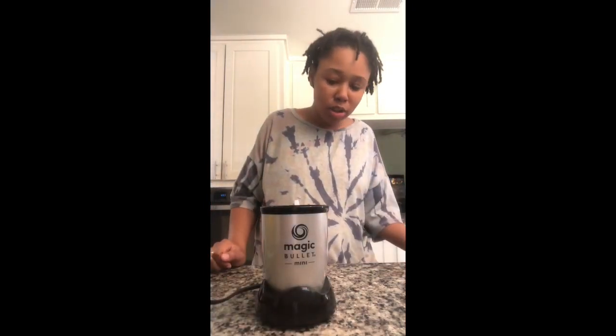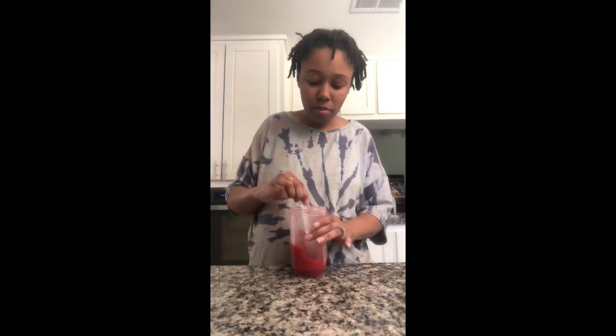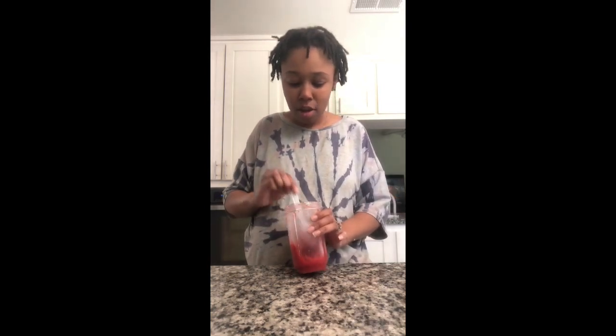That was well worth the 22 bucks — that thing has some power. Alright guys, that's all I got for today.